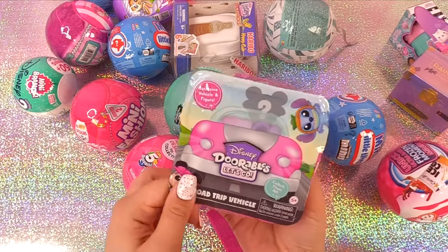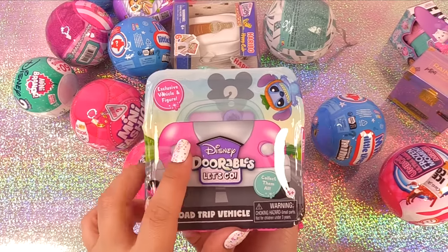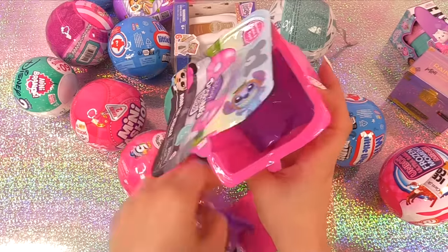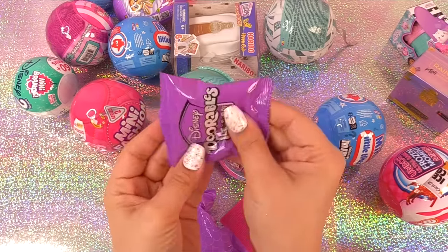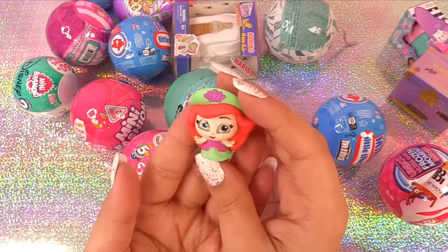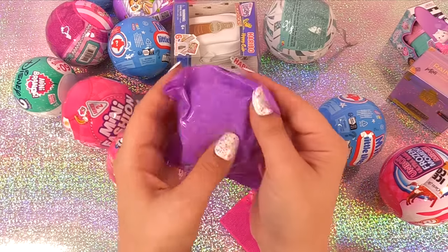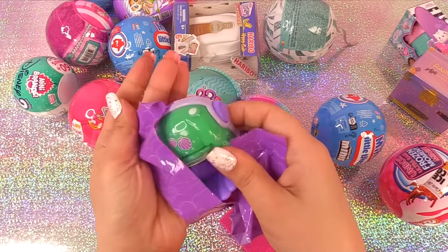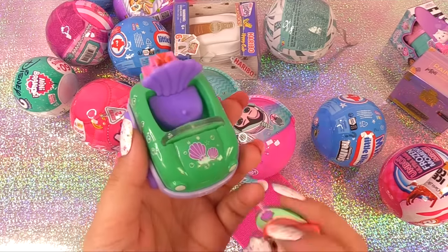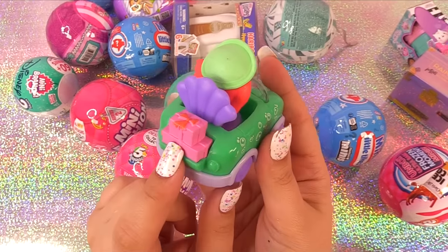Let's go for some more Doorables — it's a road trip vehicle. It says exclusive vehicle and figure inside. There are two things in here. Let's go for this little one — it's Ariel! She's got a cute little beach hat on with a seashell. And let's see her vehicle — this is so cute. I like these, and the wheels actually roll. She's got her little luggage in the back.